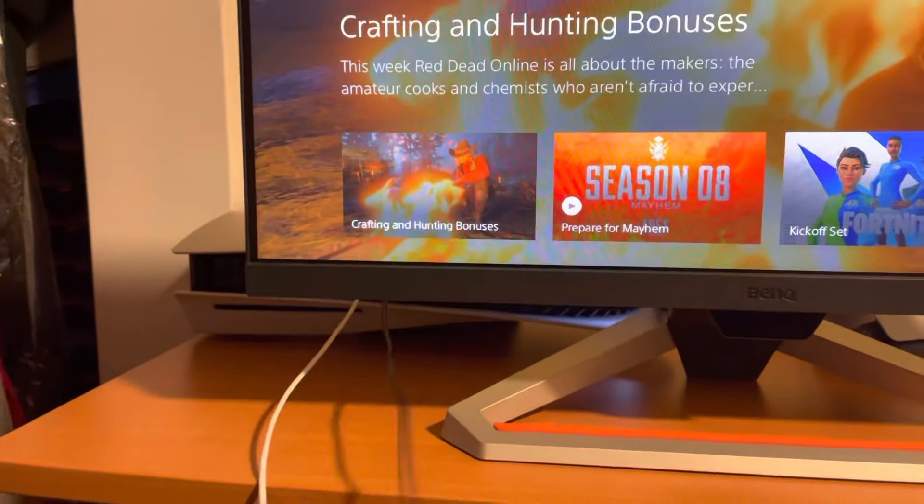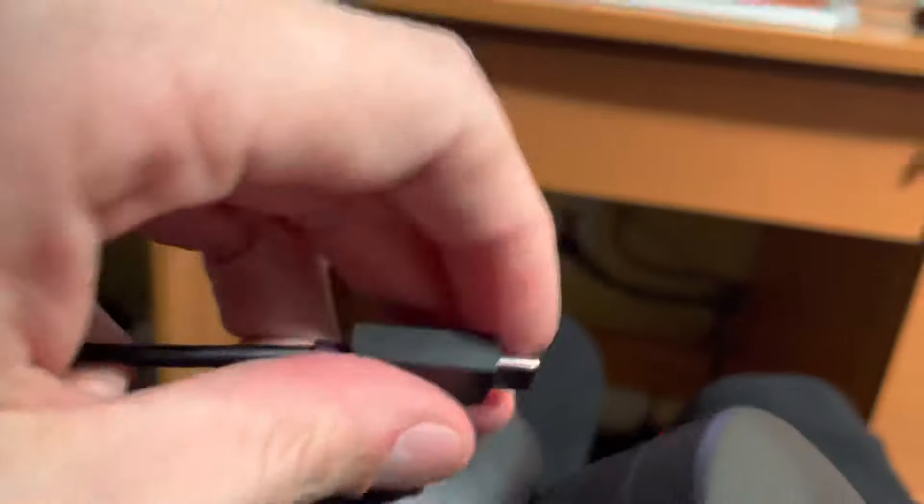If you need to charge it, you just use the USB cable that comes with it — it's the same cable as the controller charger. You plug it in right here.